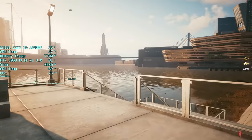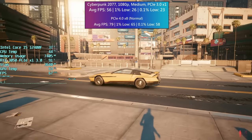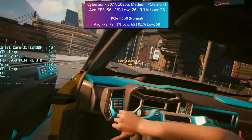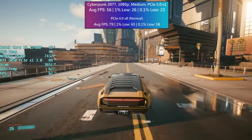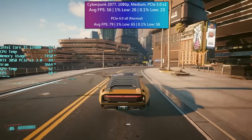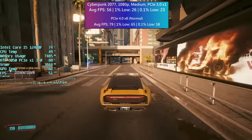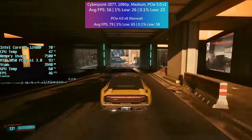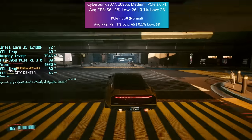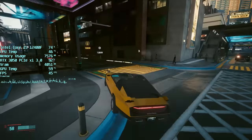Cyberpunk didn't do too badly, at least not outside of Night City. Venturing downtown soon crippled the frame rate, but the game is still sort of playable. As I said before, this situation probably isn't one that many of you will find yourselves in, especially when most if not all modern motherboards have a PCIe X16 slot. It was only when I tested the game under normal circumstances — in this case PCIe 4.0 X8 mode — that I realised how big the difference was. But actually, in Cyberpunk, it's not as bad as some of the results you're about to see.